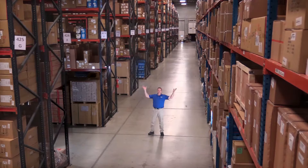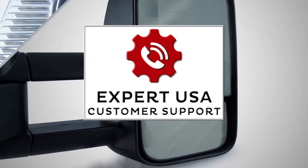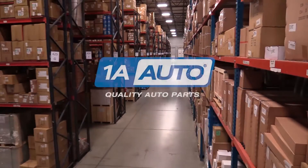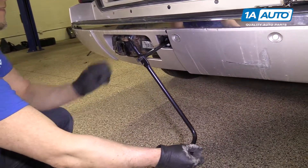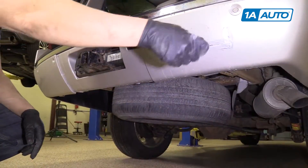Hi, I'm Mike from 1A Auto. We've been selling auto parts for over 30 years. If you're lowering your spare tire and it gets stuck on the safety latch, we'll show you how to release it.